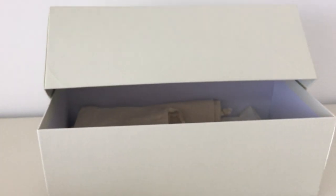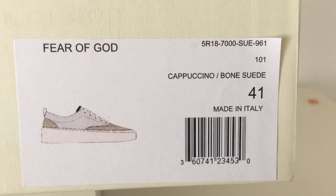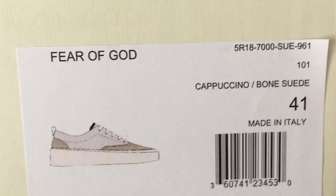About the shoe box, you can see nothing on the green top, and on the side here there's a green Fear of God print. On the other side you can see the information — Fear of God — and a picture of the shoes.